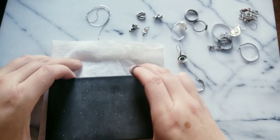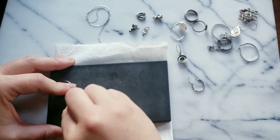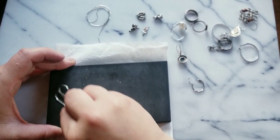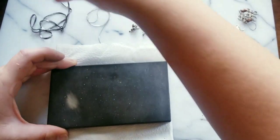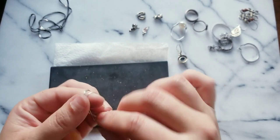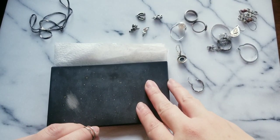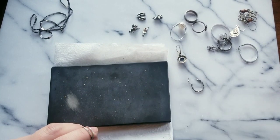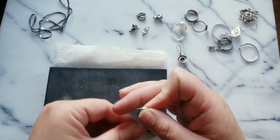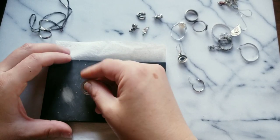We're gonna speed through this because I'm already at an hour and a half. I'm gonna drag this to see if this is silver. This one's a little bit hard especially when they're on a thin piece. I'm not seeing a chain that I had earlier — I think I mixed it up.